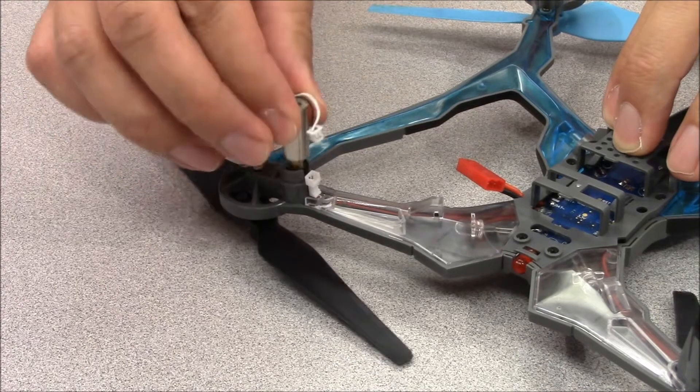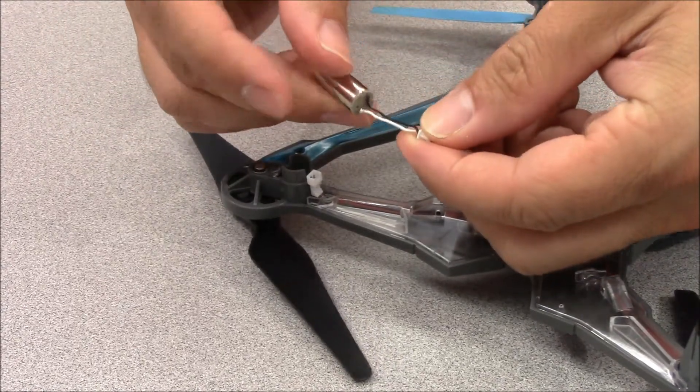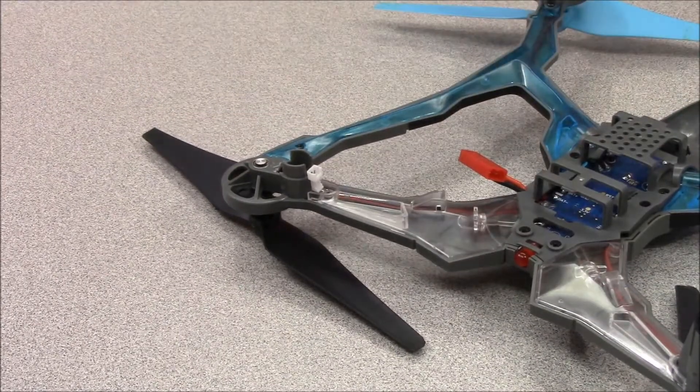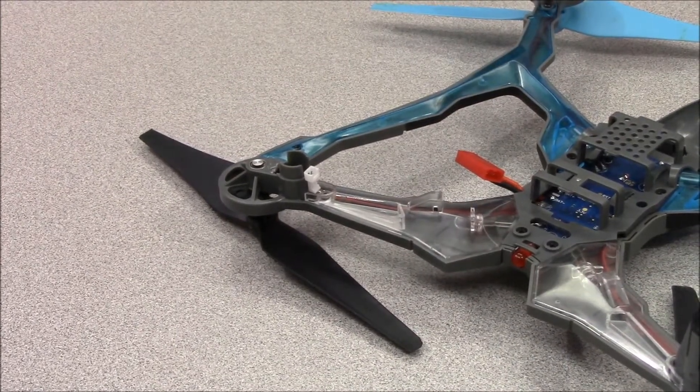Take note of the colors of the wires. The clockwise spinning motors have white and black wires, and the counterclockwise have red and blue. You'll need to be sure the replacement motor you'll be installing has the same color wires.